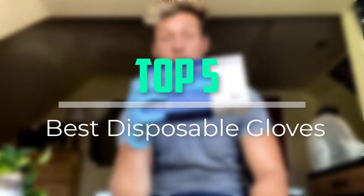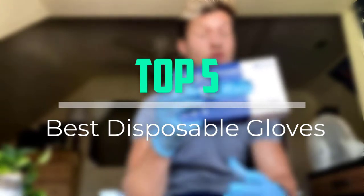Hello everyone, welcome back to our new video. In this video, I will give you more information about the top 5 best disposable gloves that are available on the market.